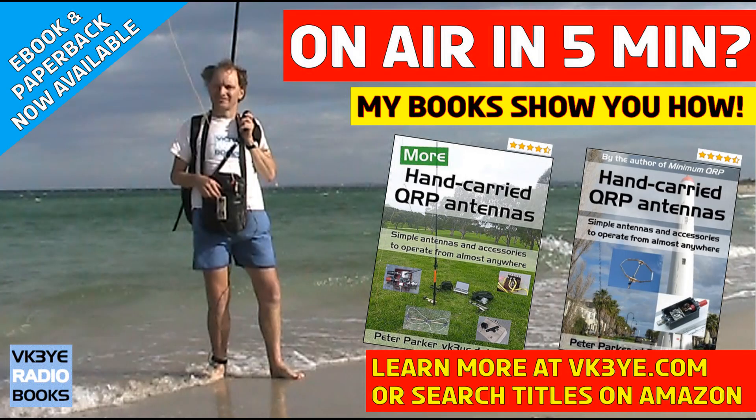Do you want to get the most from your portable QRP operating? Good antennas are a great place to start. Find out how in my two books: 'Hand Carried QRP Antennas' and 'More Hand Carried QRP Antennas' — big sellers with favorable reviews from all around the world. To learn more, visit vk3ye.com or search the titles on Amazon.